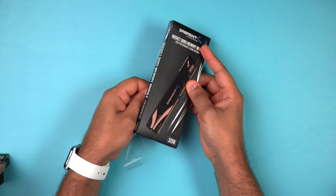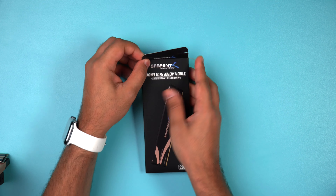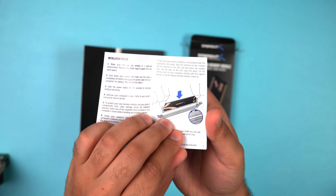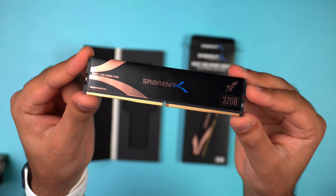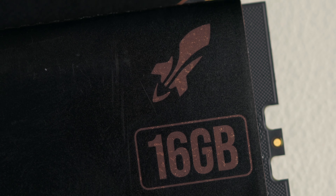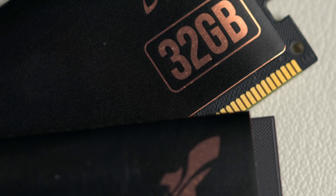We are introducing a high performance, low latency DDR5 memory module for your desktop PC. As motherboards and chips start to favor DDR5 memory, our memory will be able to keep up with those demands. Our DDR5 sticks come in two different sizes — 16 gigabytes and 32 gigabytes — and we've designed these to work amazingly in your computer.